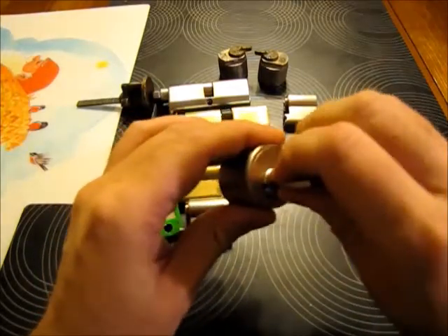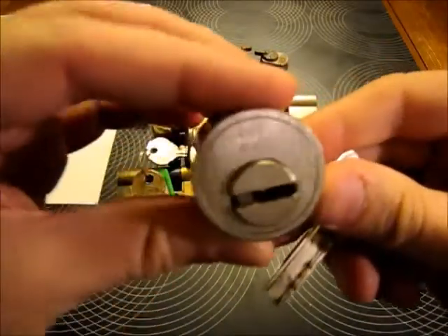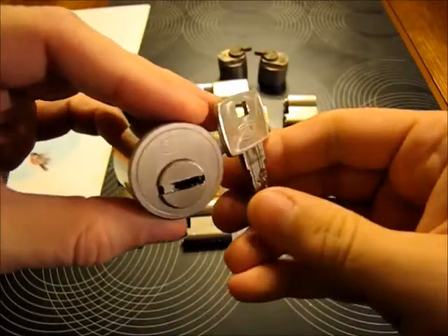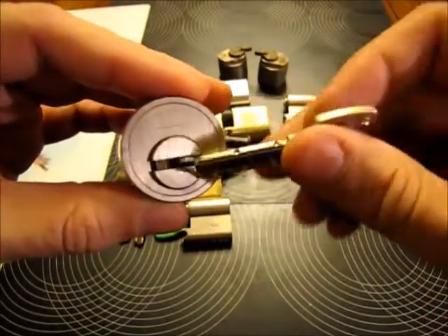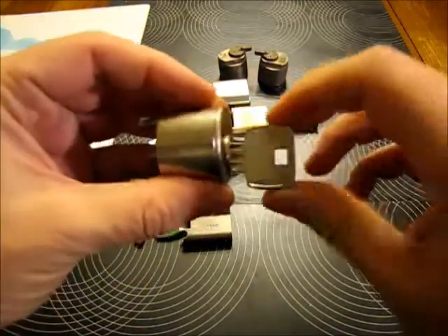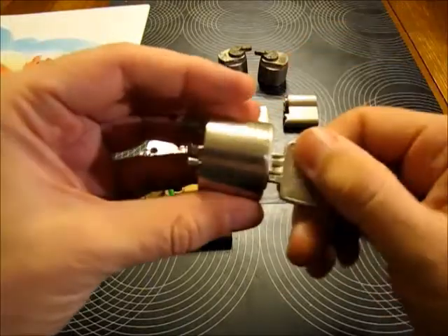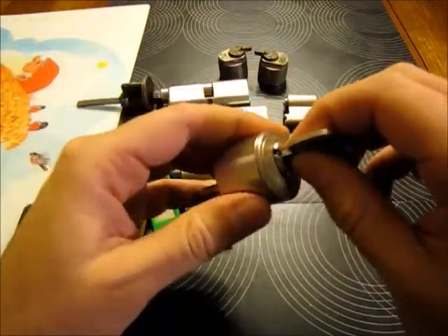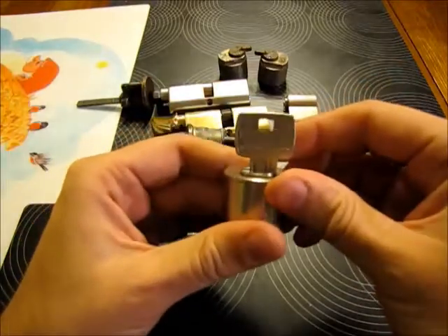He also sent me one lock that I specifically asked him for — and it's a really, really challenging lock. It's a DOM ix5. It's the one that was initially released into the lockpicking network by Adrian Weber. I'll be aiming to pick it sometime soon, and hopefully I'll catch it on video too.